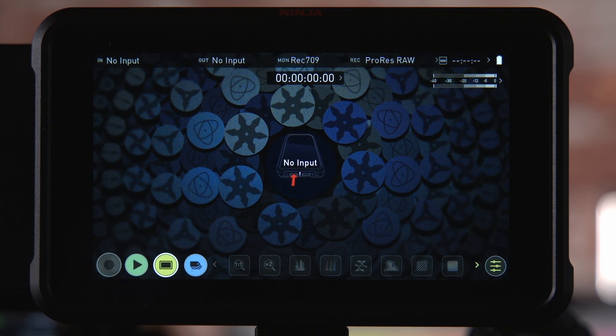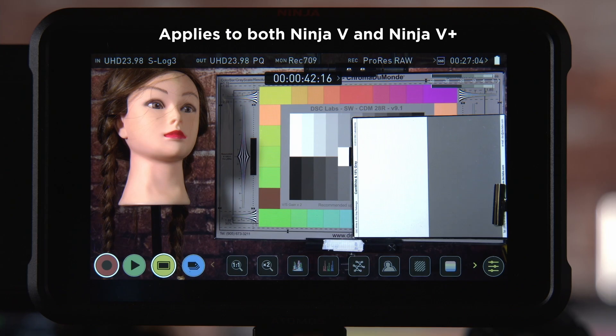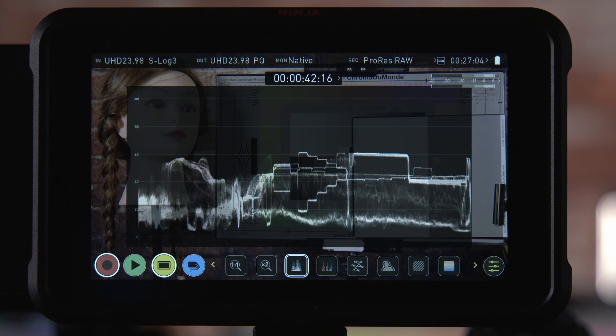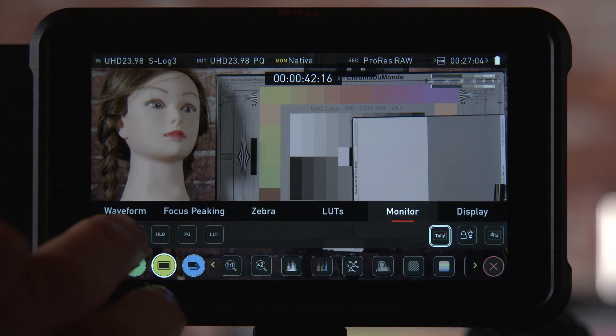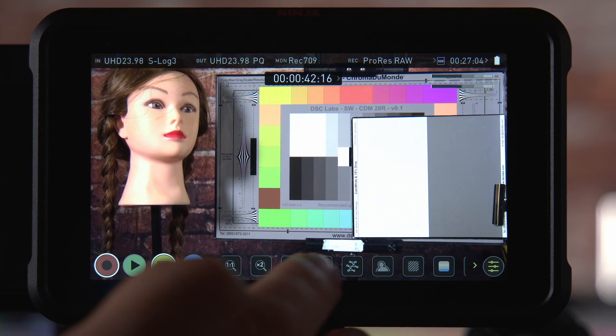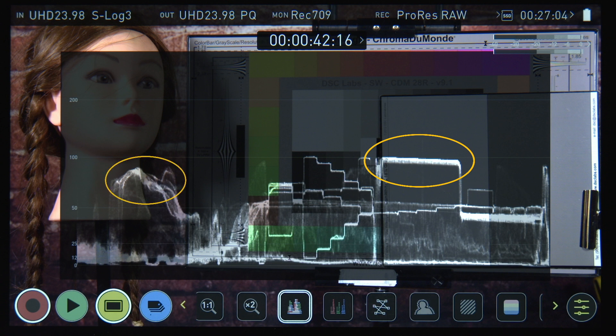There are several monitoring options that you can use when recording ProRes RAW, and the monitoring option you choose also changes what the Ninja 5's waveform display will be measuring. When the monitoring is set to native you'll be monitoring the native S-Log3 images, which will be low contrast and lack colour. The waveform will be measuring the S-Log3 levels where the normal exposure for a white card would be 61% and skin tones will normally be around 50%. If you choose Rec.709, the RAW is converted to Rec.709 which has a very limited dynamic and viewing range — the wide dynamic range RAW recordings will normally exceed what can be displayed via Rec.709. So I don't normally recommend this display mode as sometimes highlights will appear clipped on screen when in fact the recordings are fine. In this mode the waveform measures Rec.709 levels with the scale in nits, where 100 nits would be the normal exposure for a white card and skin tones would be around 60 to 70 nits.